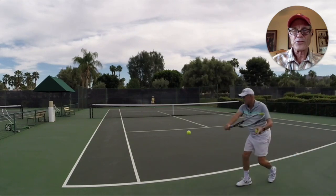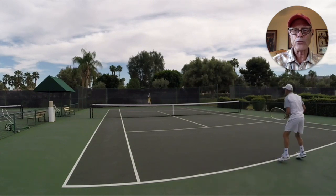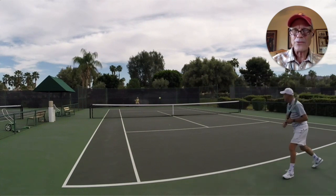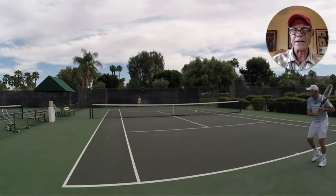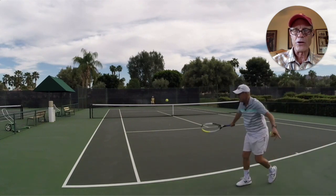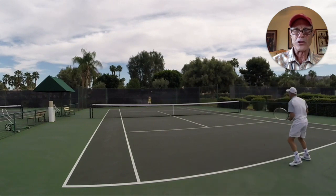When I first went to Tom Stow, this was one of the first things we worked on — the slice backhand. He really wanted all of his students to drive it, rather than just use it as a defensive shot. Whether it was semi-top, flat, or slice, he wanted each student to drive this backhand.